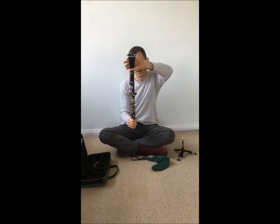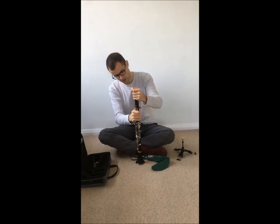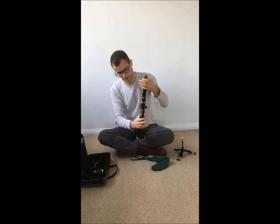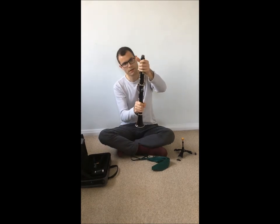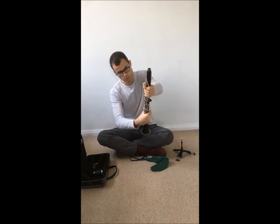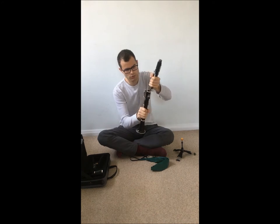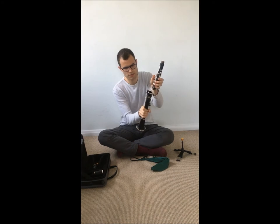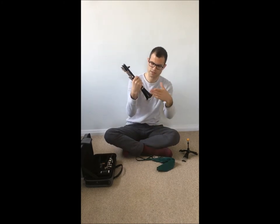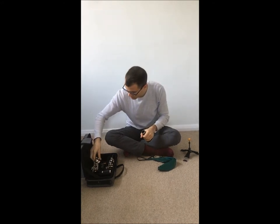Once you're done with that, you turn the clarinet around and hold the upper joint, then untwist the barrel and put it in the case. Then hold the lower joint and the upper joint, press the bridge here, and rotate towards the thumb rest and then out. Do not rotate in the other direction because you might be hitting these keys together and that can be very dangerous. Then put the upper joint in the case, hold the bell and unscrew it like this, then put away the last two parts.